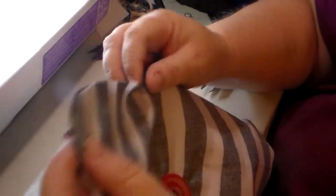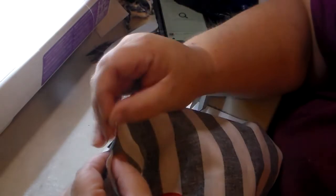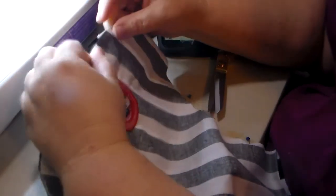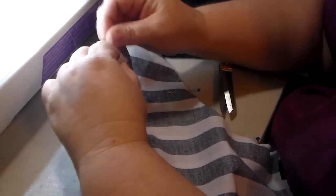I'm taking the pins out, lining everything back up, and pinning the fin on so I can sew it. Pay real close attention here — I'm going to point something out that I think is important. I lined everything up and pinned it.